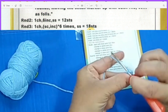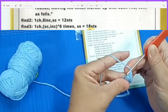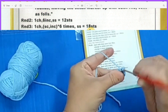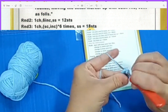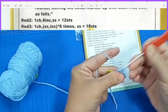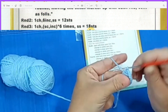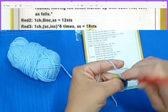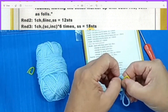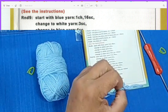Single crochet and then an increase, single crochet and then an increase, single crochet, then increase, single crochet increase, single crochet and we finish with an increase. If we count we should have 18 stitches: 1, 2, 3, 4, 5, 6, 7, 8, 9, 10, 11, 12, 13, 14, 15, 16, 17, 18. I am done with row three. Once we get to the color change, I'll come back.